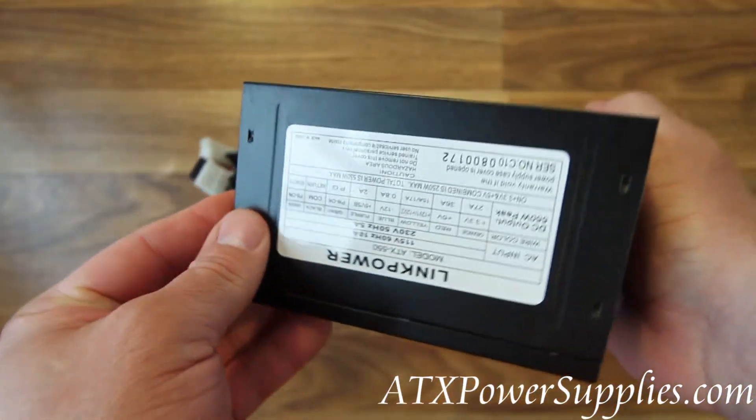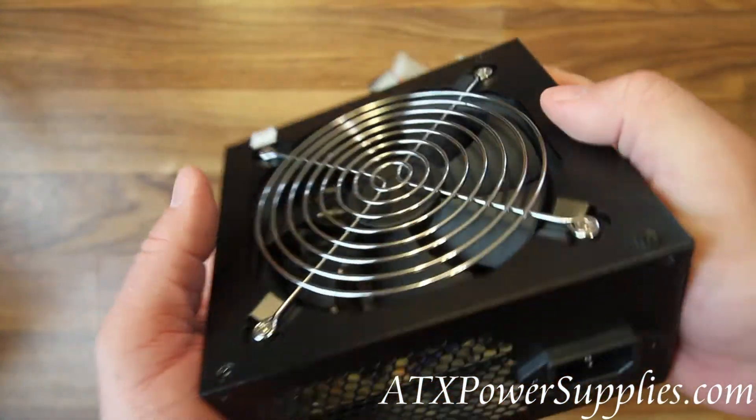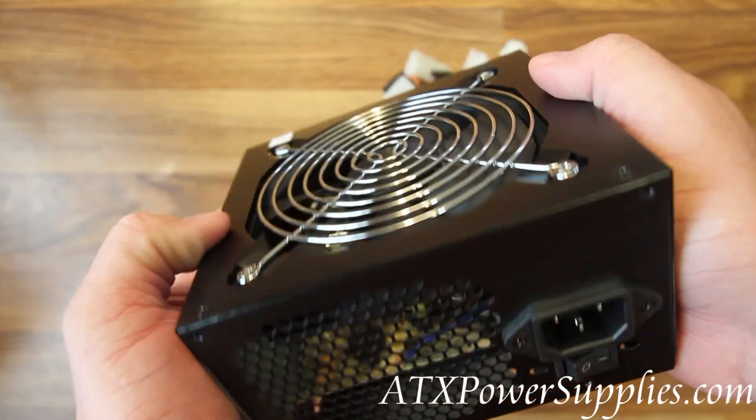This is the Link Power model ATX 550 — 550 watt, i5, i7, and i3 compatible power supply.